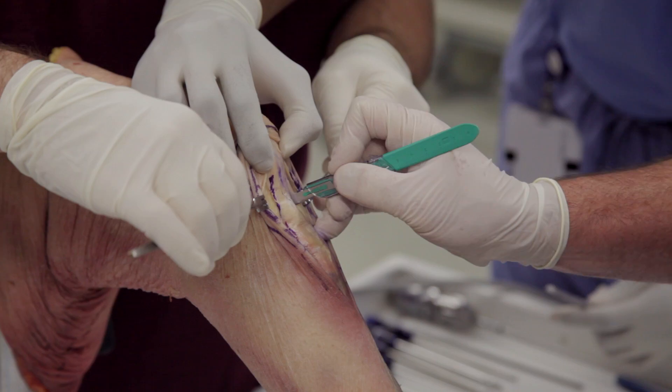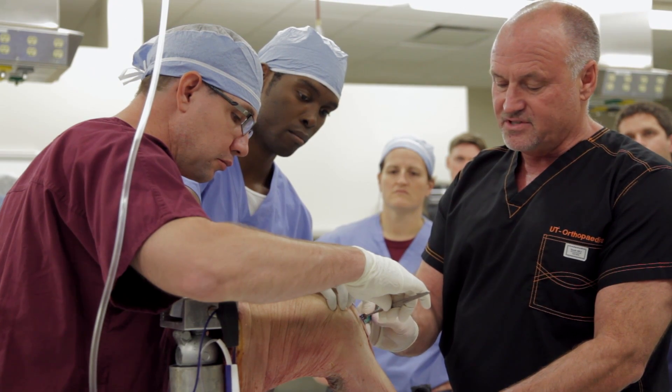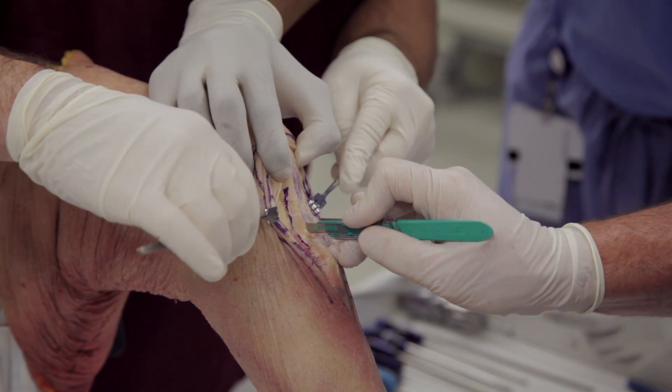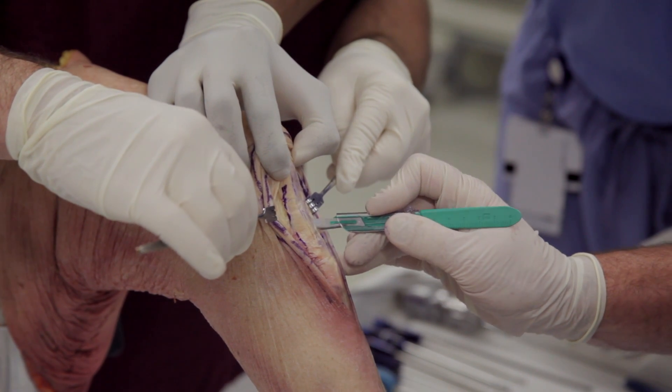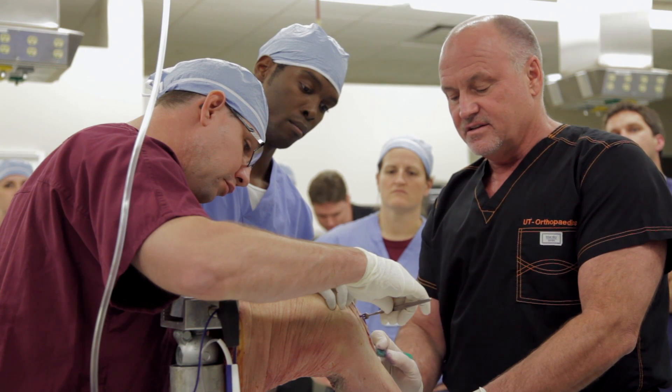So the first thing we'll do is make a cut in the tendon itself. We'll do this same centimeter, just making that centimeter wide all the way down to the two bones, and then we'll outline on the bone the part of the bone we're going to harvest at the same time.